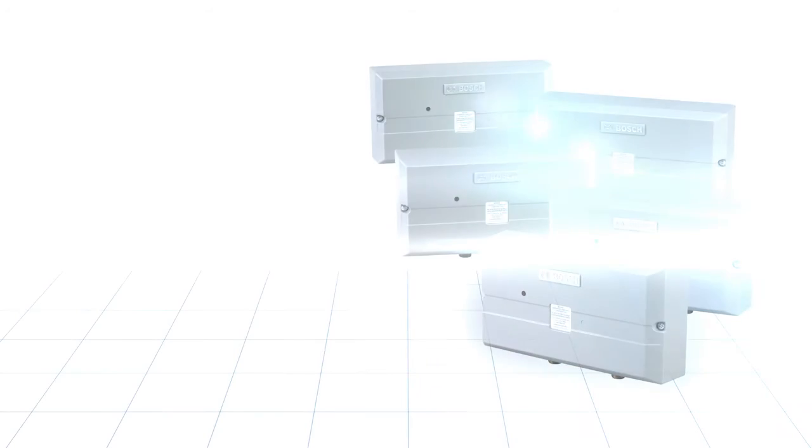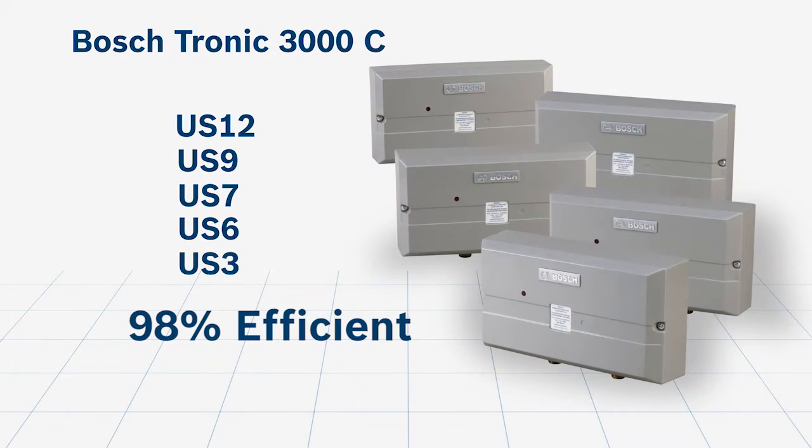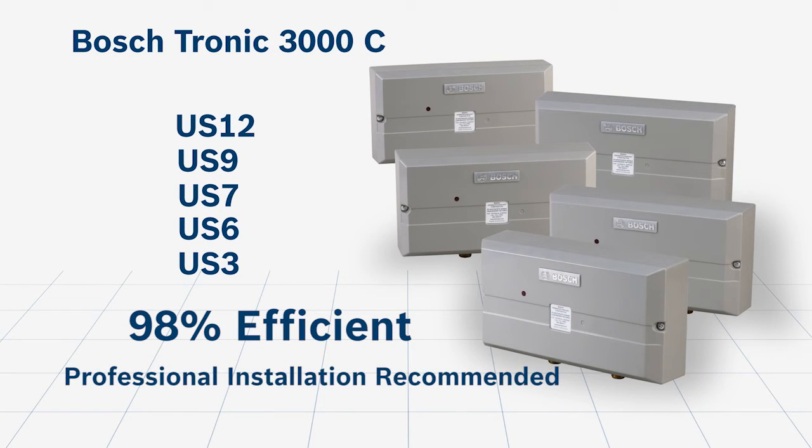Available in five sizes, these electric tankless water heaters from Bosch are 98% efficient and no temperature or pressure relief valve is necessary. All units must be hardwired by a professional.